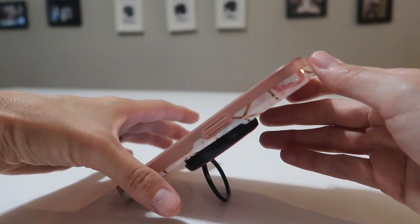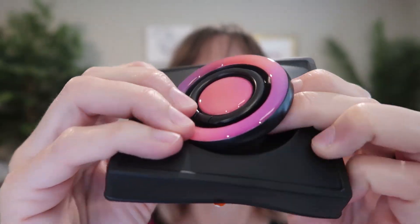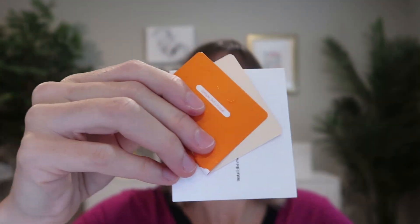This is the world's first multifunctional all-in-one finger grip with gyro function. It's a ring grip, it's a kickstand, and it is a fidget spinner. I was sent this to review from Torres and I absolutely love it, so let's take a closer look.